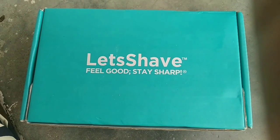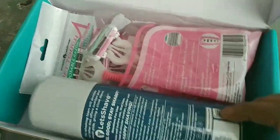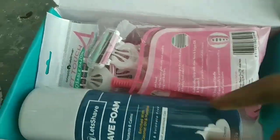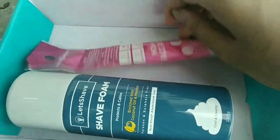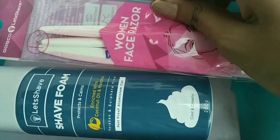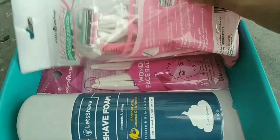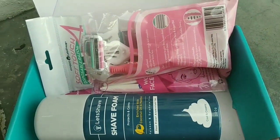This is the box — the green box with 'Feel Good, Stay Sharp' written on it. This is how I received it, and opening it we have three different packets. Number one is this shaving foam bottle, then these are the razors for your body, and last but not the least, these are the eyebrow razors that I'm going to be talking about ahead in the video — which is the best thing you can ever have.